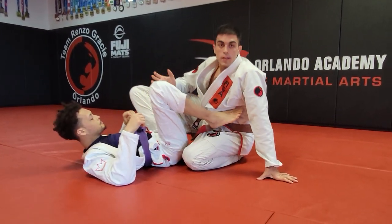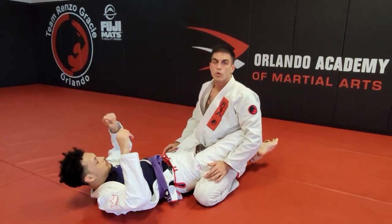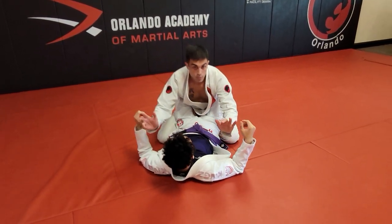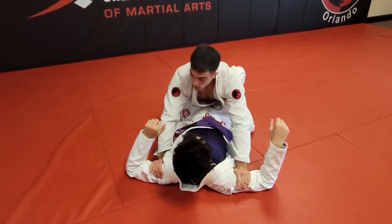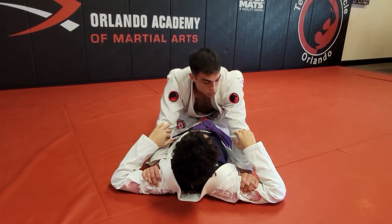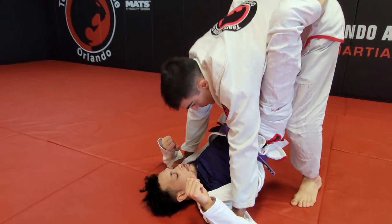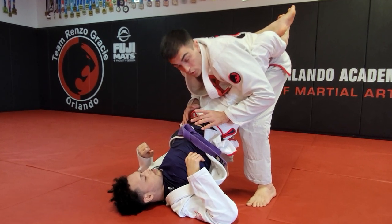Now I'll show the same thing adapted to a nogi situation. Without gi grips, we use the same concept. One option is hands on biceps. From here, same idea — I'm controlling and monitoring his arms, my arms are locked straight. If he tries to pull me chest to chest, I'm blocking in place. Then same thing: legs away, start standing up.